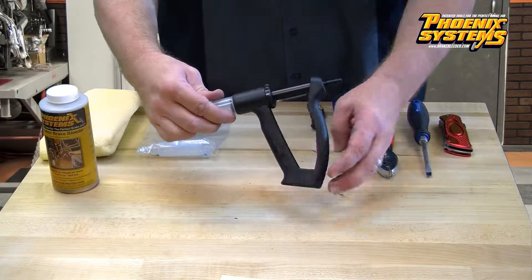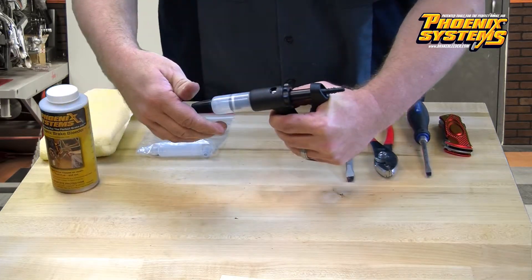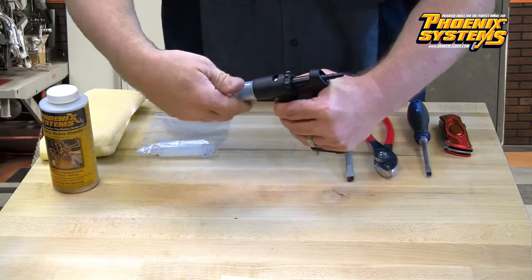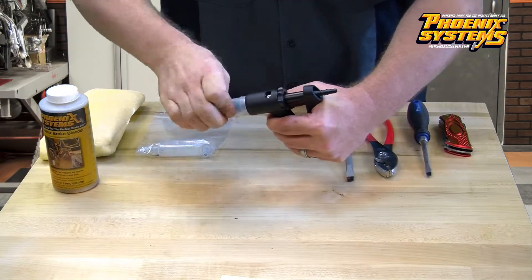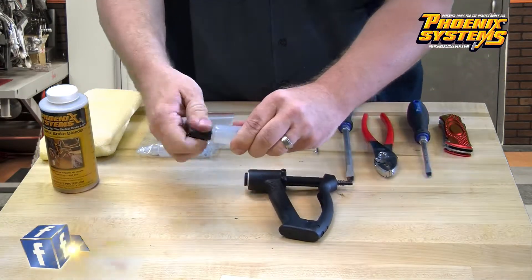The first thing we are going to do is take the cylinder off. To do this, you must depress the lever to reveal the whole cylinder. Twist the cylinder off the handle and reveal the piston pushrod. Wiggle the cylinder until it pops off the piston pushrod.